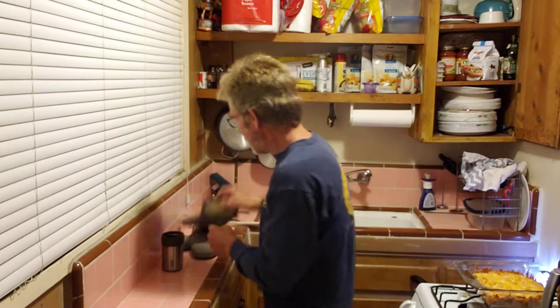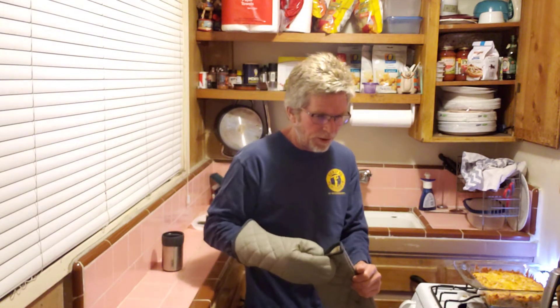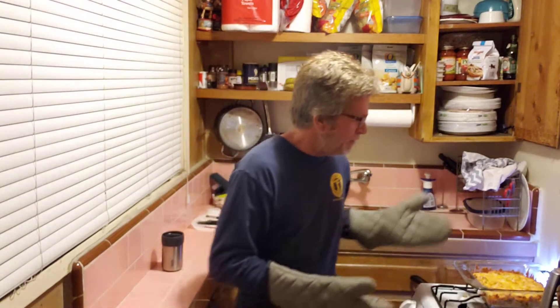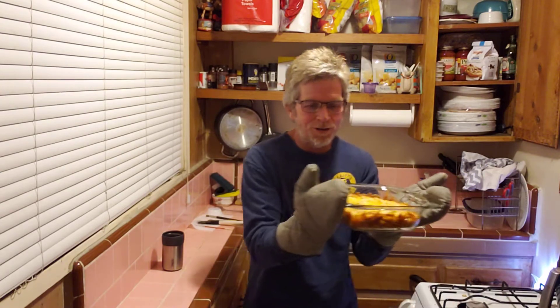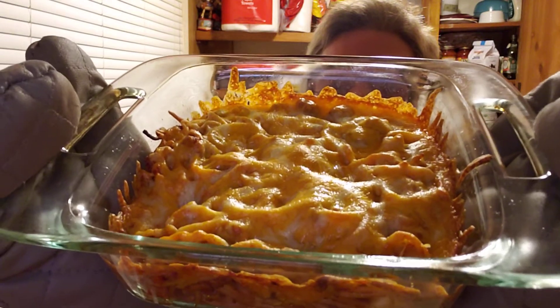This is kind of like part two to my spaghetti casserole. My friend Doug asked me to show the finished product — the end result. I don't edit my YouTube videos; they're sent from my phone. I can splice it together and I've done it before, but I forgot that he wanted the reveal, so I'm gonna put this as part two: spaghetti casserole revealed.